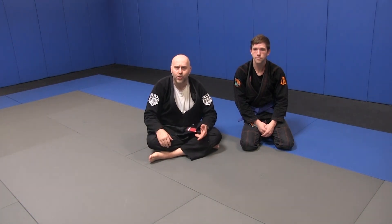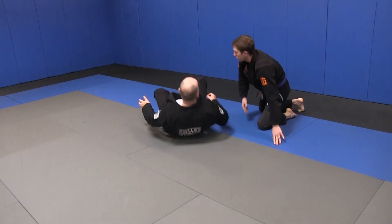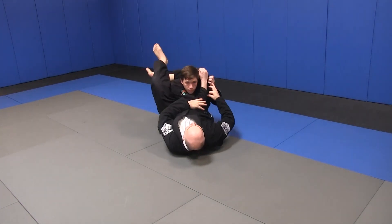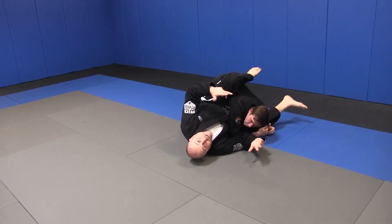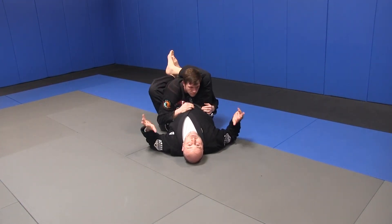Pros and cons to everything — this is no different. There's a con that a lot of times our partner will try to defend, and in an endeavor to defend, they'll try to slam our knee to the ground and then work an escape. When I go to my triangle and I lift up and I drag that arm across, sometimes I expose or give my buddy the opportunity to grab my knee, put it down, and then he starts breaking my triangle. Maybe he'll pass, maybe he'll just live to survive another day.